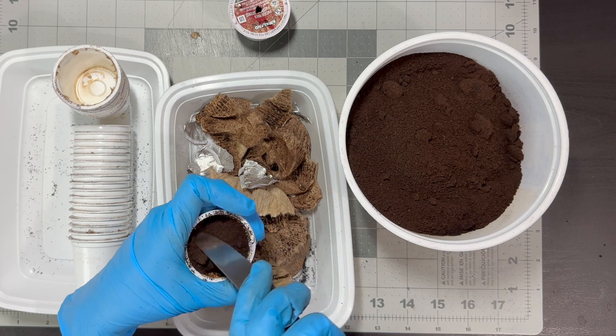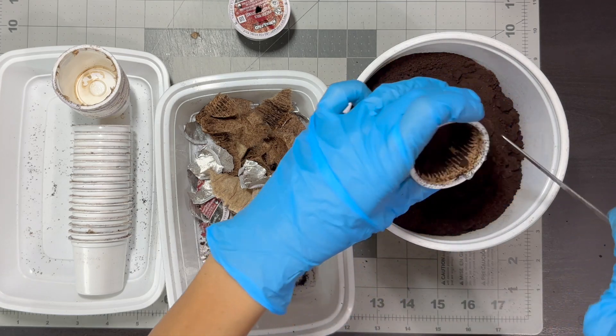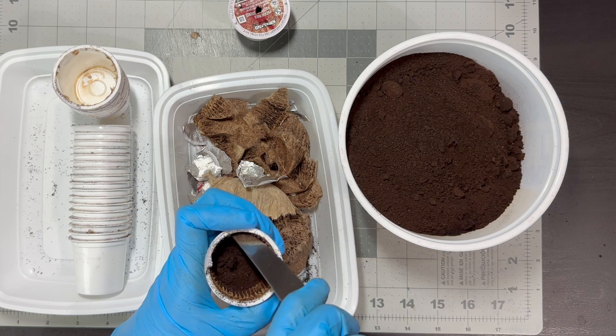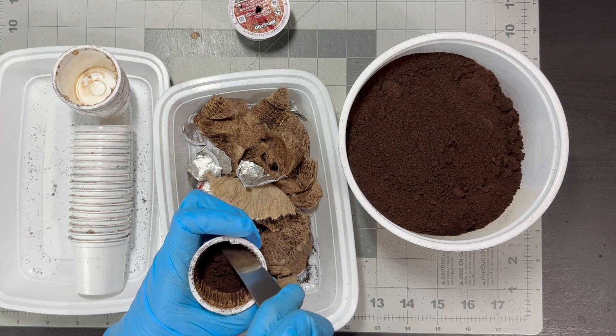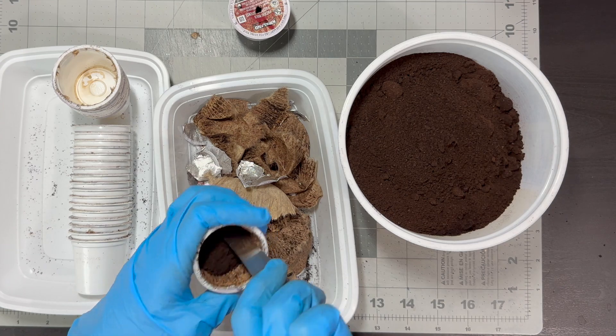Be careful with coffee grounds around dogs, because caffeine can harm them. If your dog tends to eat everything, it's better not to spread coffee grounds on the soil surface. Instead, add them to the compost bin or bury them in the soil.